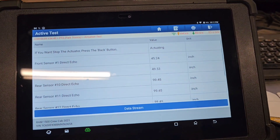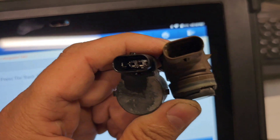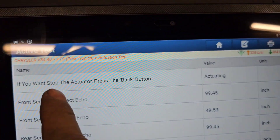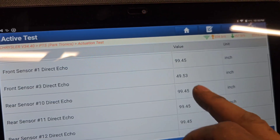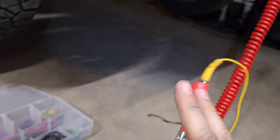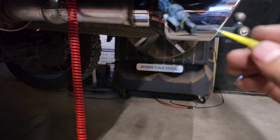That plan doesn't work — they're different, they don't plug in exactly the same. But now number one, the one I disconnected, is showing at 99.45, the same as the other ones. I've already checked voltage getting to the ground.